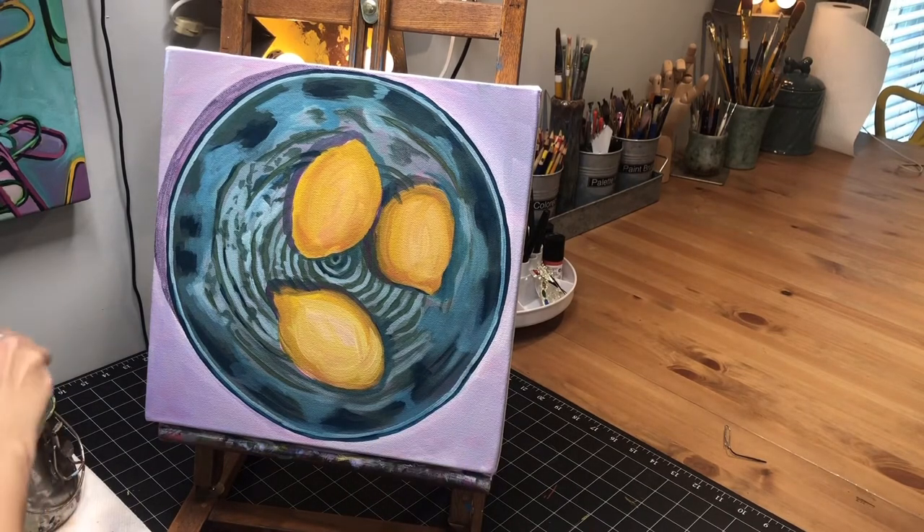For now, that's going to be all I do on the second coat on the bowl part — it's kind of a low flat bowl, in between a bowl and a plate. I'm going to go ahead now and do a second coat on that shadow since I had just done it a second ago, and then we'll go back and do our second coat on the lemons.